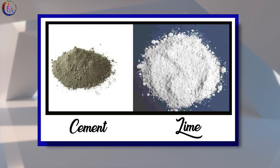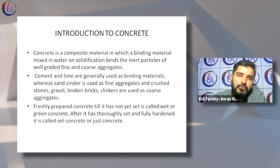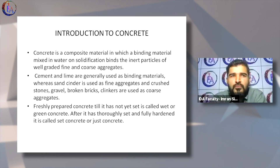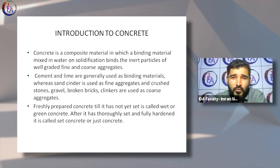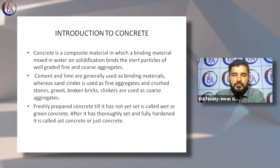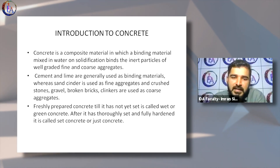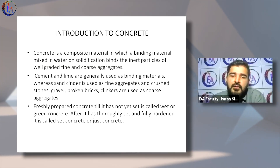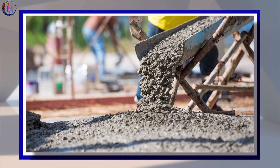Cement and lime are generally used as binding materials, but cement is more often used. Unless you can't find cement — which is now not really the case, as you can find cement easily anywhere — majorly cement is used with sand and aggregates to make the mixture with which concrete is made.